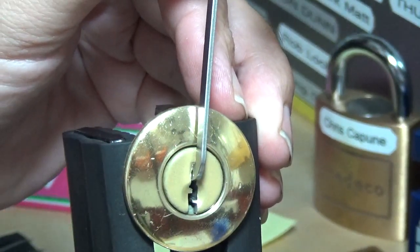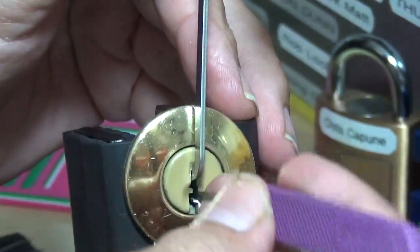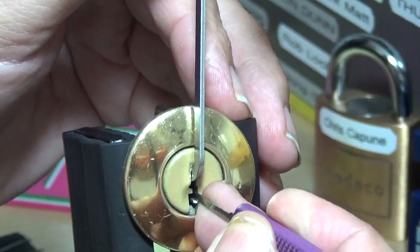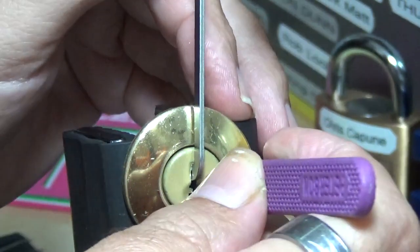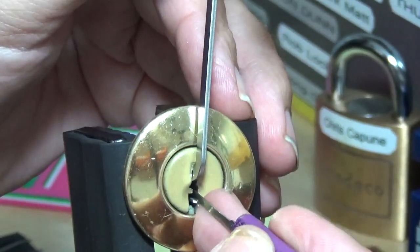Let me ditch that pick and go with the Peterson Gem. There we go. I didn't really feel anything with that one either. Four — yeah, see, that's gnarly. Five, okay — got a baby turn off of that one.